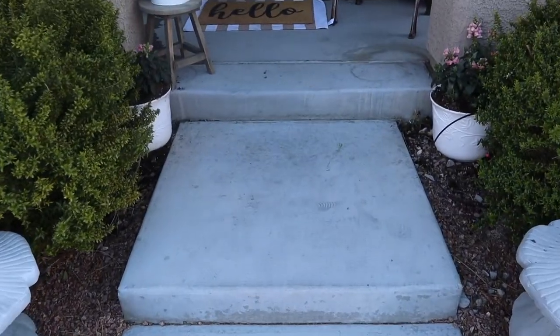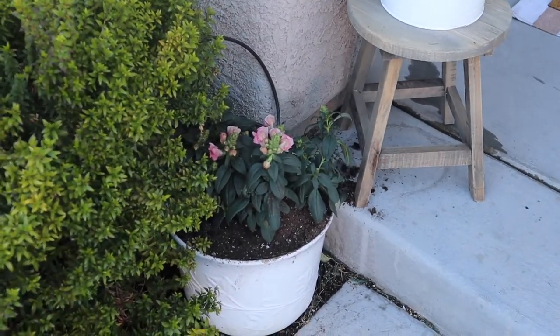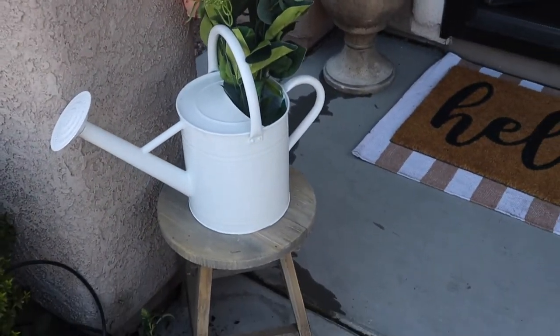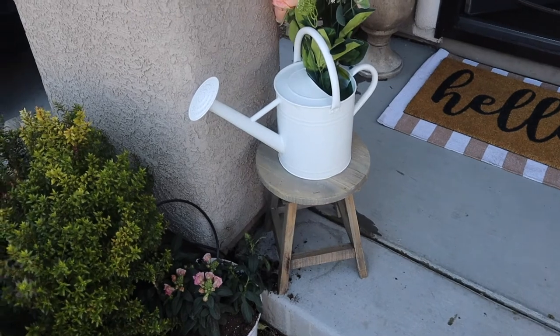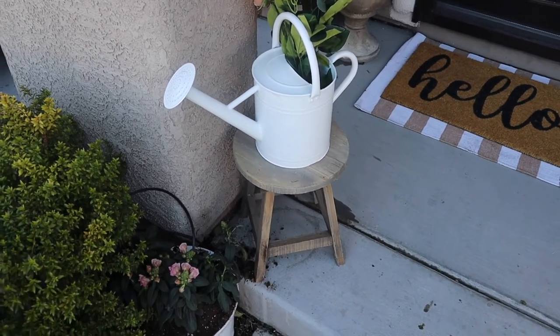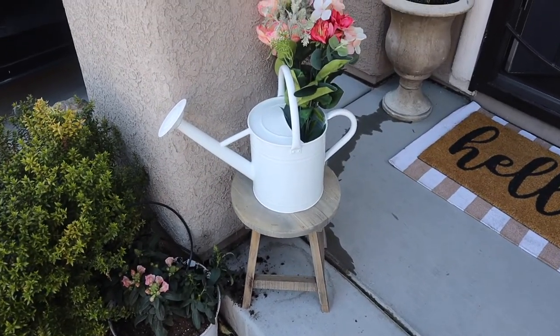Walking up to the door, I went ahead and changed out my florals. Here we have some pink snapdragons — I just love snapdragons, I think they're so fun for spring. I did use this white watering can on top of this little garden stool. The watering can is from Michael's and I did see them the other day for 50% off. The garden stool is from Hobby Lobby this year.